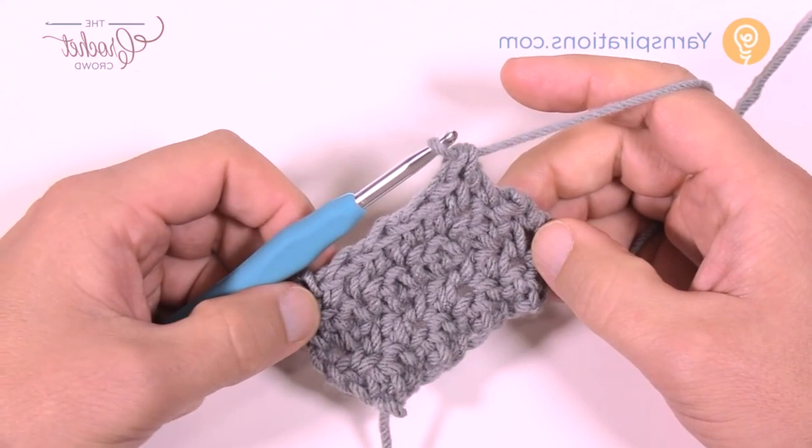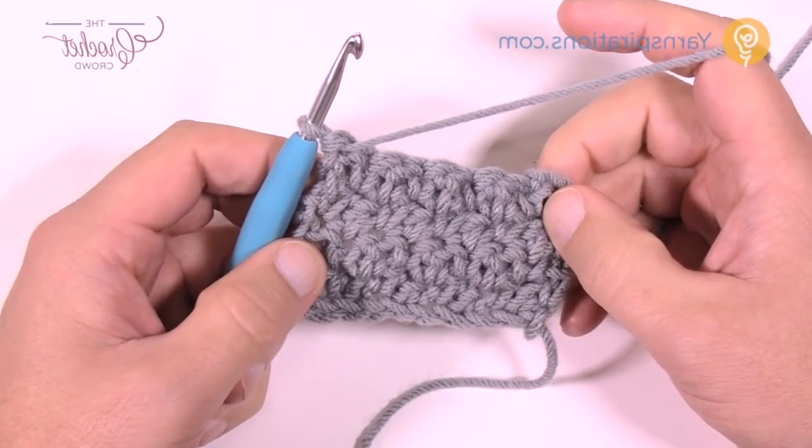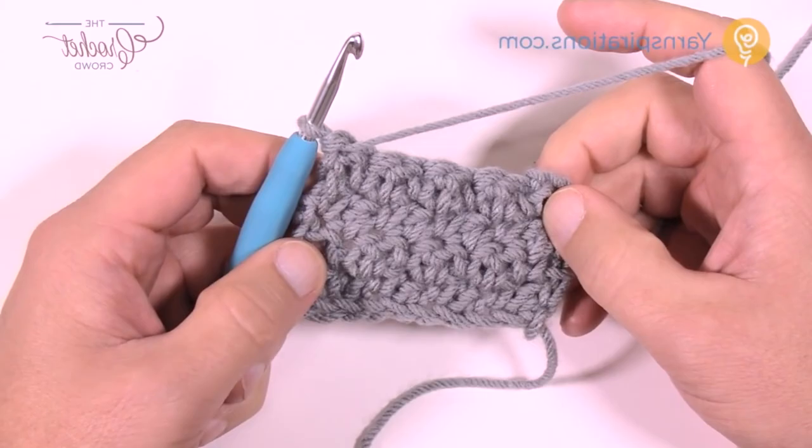There is no border on this particular project, so that's all you have to do — just go to the size you'd like. Until next time, I'm Mikey on behalf of The Crochet Crowd as well as Yarnspirations.com. Have a great day — we'll see you again real soon. Bye bye.